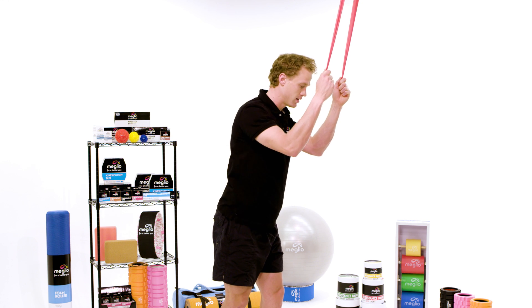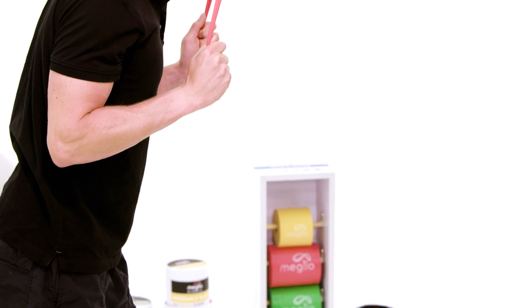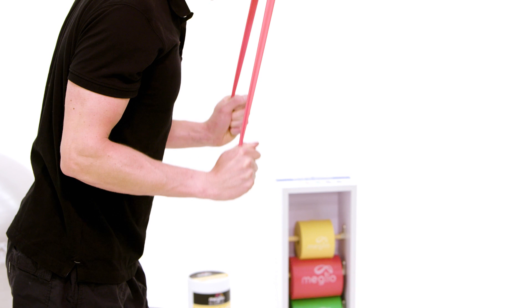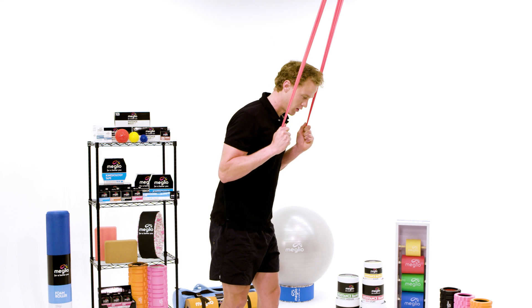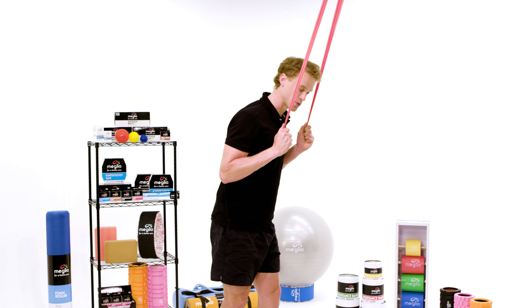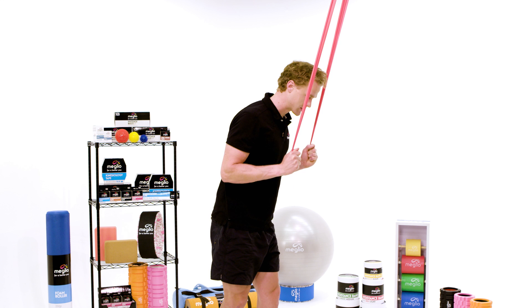Squeeze the shoulder blades back, down, and together to start the movement — taking the shoulder blades from high down to low — and then straighten the arm at the elbow. Keep the elbow nice and locked in position once you start the extension movement. Avoid too much forward and back movement; hold the elbow there, keep the shoulder blades squeezed back, down, and together, and perform slow extension movements.